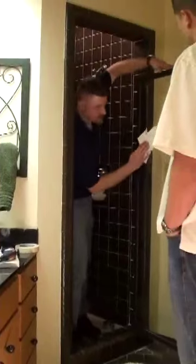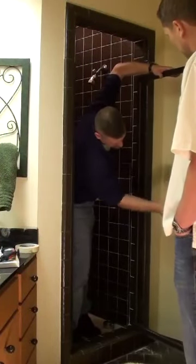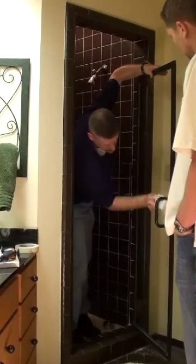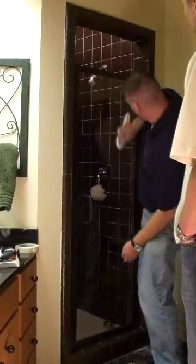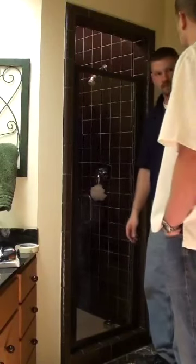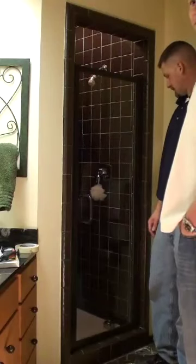This door also has Cardinal's C10 product on it, so it'll come clean fairly easily without much elbow grease. Just make sure you don't pick up the towel you were using for silicone. The door looks great and the customer is going to be happy. Good job all around.